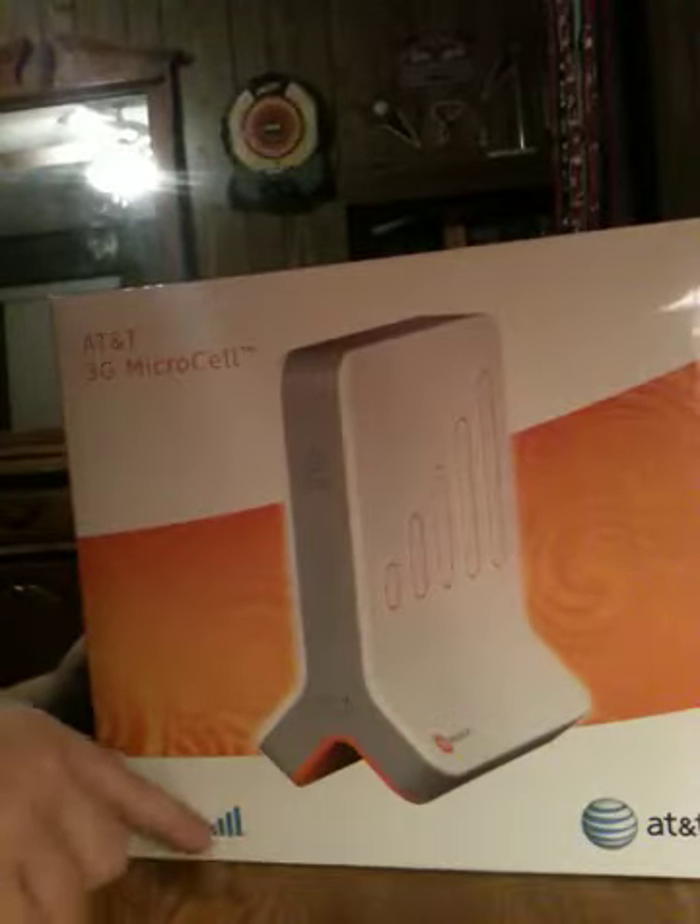So on the box you just have a picture of it. AT&T, 3G, the name of it from Cingular. On the side, just some information about it. Tells you some specs. On the top, just the code.